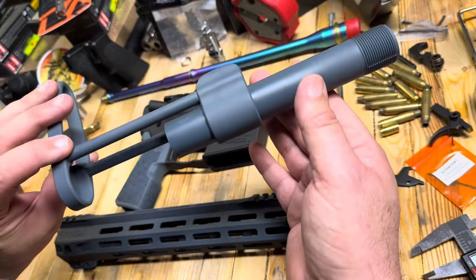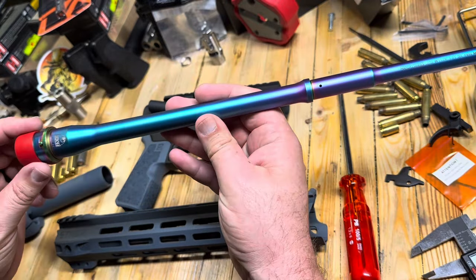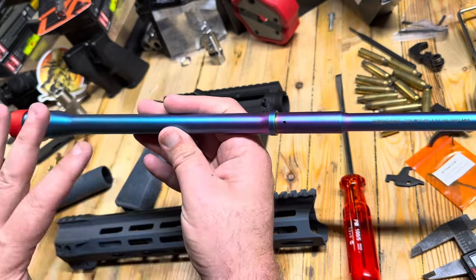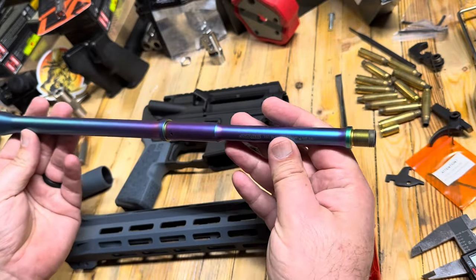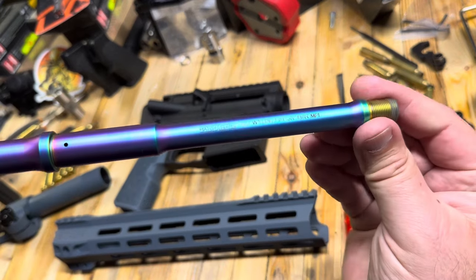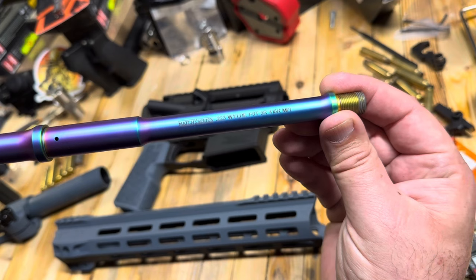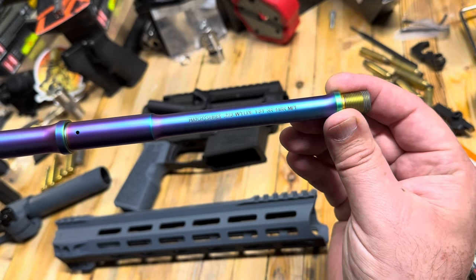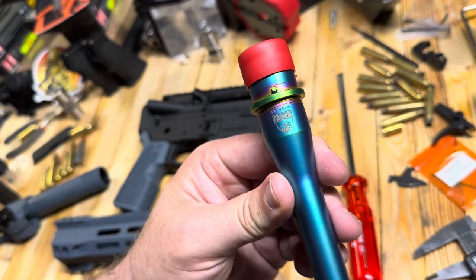That's something I've been playing with here recently as I try to improve my build quality. There's our stock — looking good. For our barrel, we have a PVD chameleon rainbow coated barrel, and this is a pencil barrel. It is the Match Series from Faxon — 223 Wylde with a 1-8 twist, and this is the upgraded 416R steel. There's the Faxon logo.